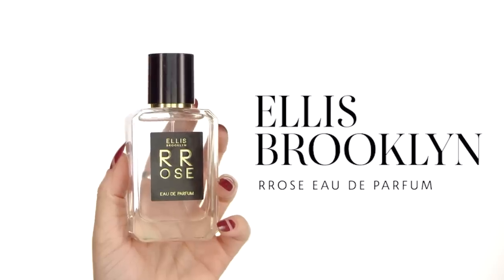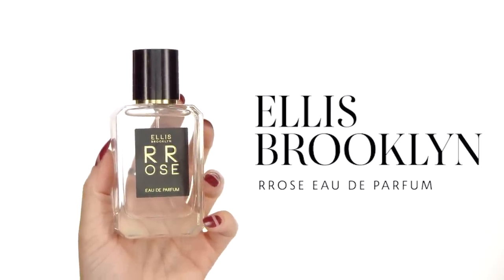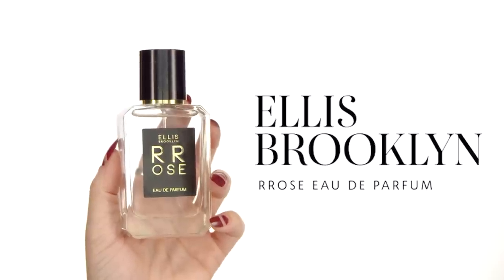For my very last step, we have reached the perfume moment. This perfume is from Ellie's Brooklyn and it's called Rose — with two R's. This is very luxurious and great because it doesn't have any phthalates or parabens. This is the greatest way to enjoy a clean fragrance without sacrificing the luxurious feeling of it. If you get to try it, please leave your comments below on how you feel about it — I am obsessed.